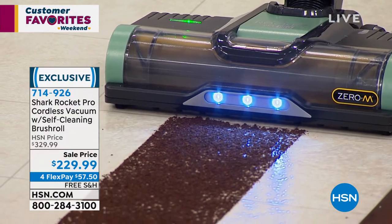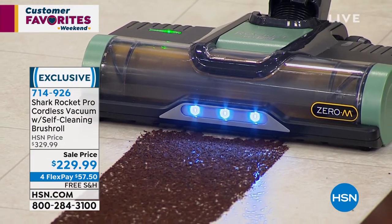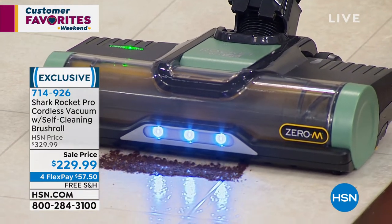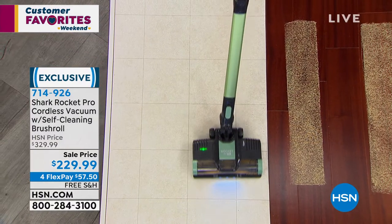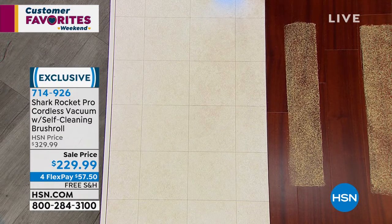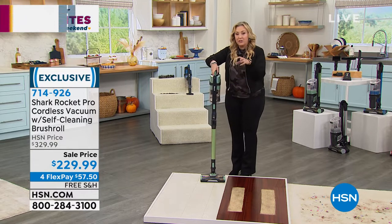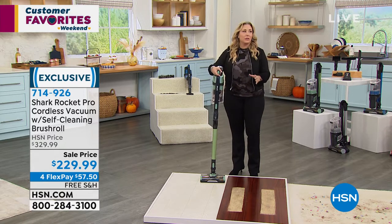It's called the Rocket because that's how fast it is. I'm going slow so you can see it in slow motion. Notice that as I come up to these coffee grounds, none of them are flying to the right or left — it's not spitting them out anywhere. Look behind it — there isn't any behind it. And it's getting in between the grout or tiles, getting the finest of particles.